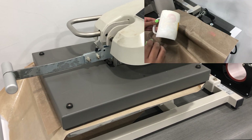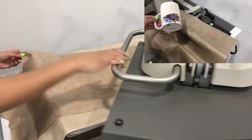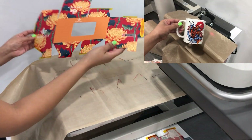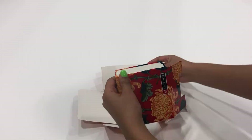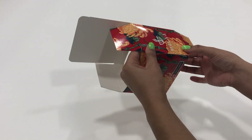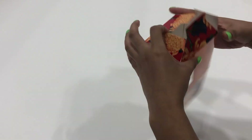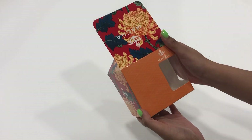Once the timer goes off, remove the Teflon sheet and peel the transfer paper off. Once the box has cooled down, you can assemble it. Start by creasing all of your tabs so your box can take formation. After folding the box, you can insert the mug. And now you have a finished application.